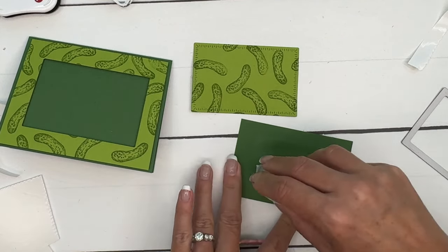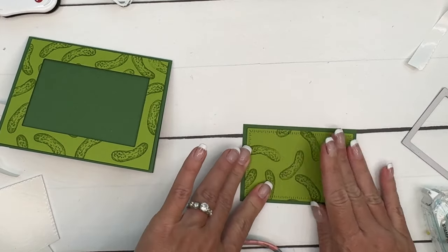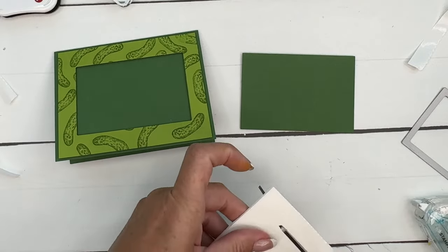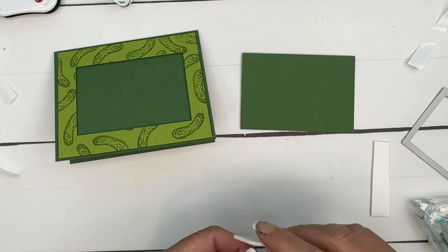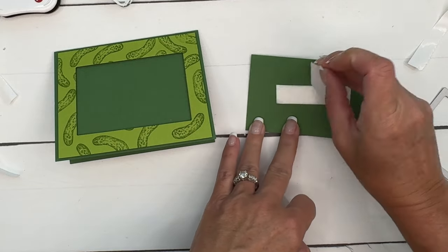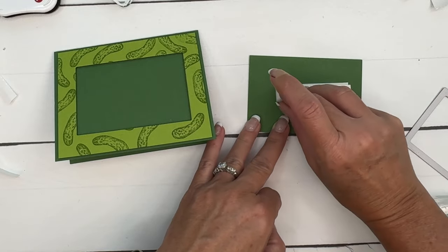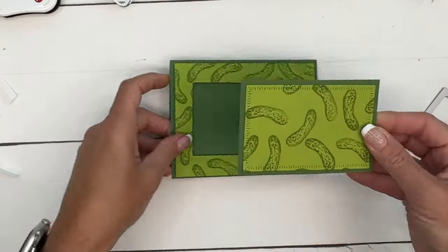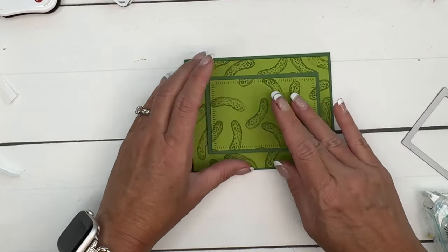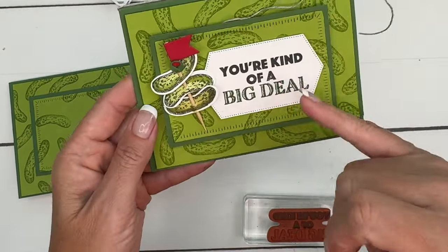Here's that piece we cut out — we're going to adhere that to a piece of Garden Green that's just a little bit bigger. Because I want it to stand up taller, I'm actually going to put a stack of two dimensionals on it. You're definitely going to need some extra postage if you're sending this through the mail — I find that the non-machinable stamps, about a dollar, work perfectly for all my cards that have extra dimensionals and goodies on them. For our sentiment, we're going to stamp it in two different colors.